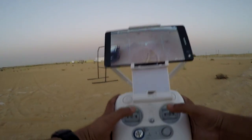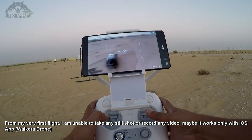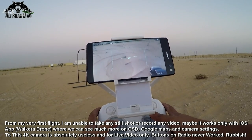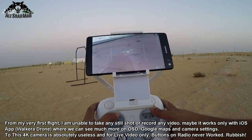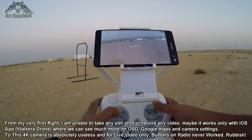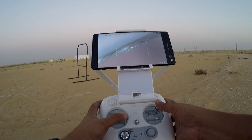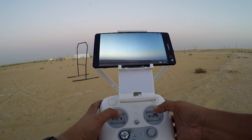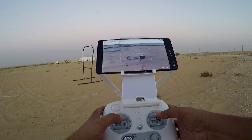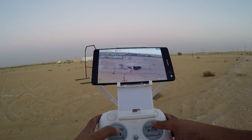If you want to look at the screen of my radio while I'm flying, it looks like this. I'm unable to record any video, but you can see how jerky and wobbly the footage is — it's not that stabilized at all. The video footage is moving a lot.